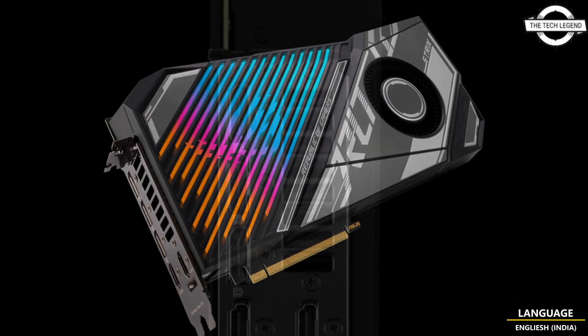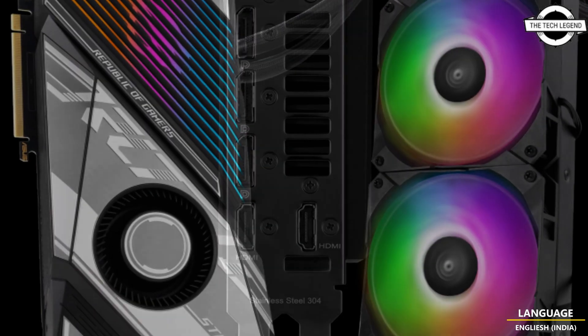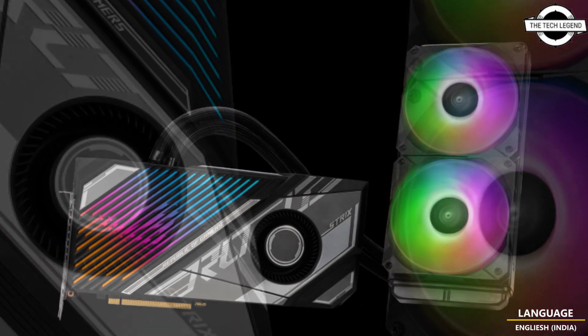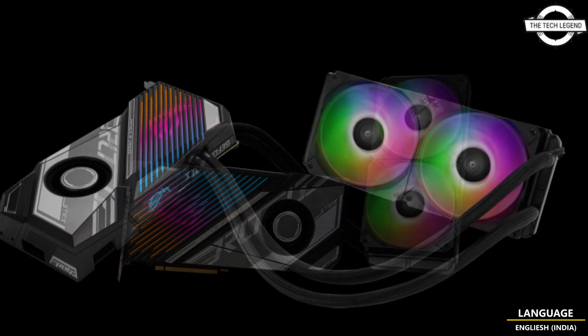The card has a weight of 2 kg and 466 grams. It features a triple fan cooler that occupies 3.12 slots. This cooling incorporates axial fans and large heat sinks, and it comes with a die-cast cover frame and back plate to enhance rigidity.